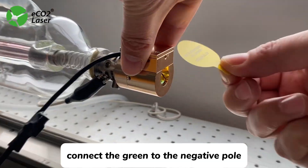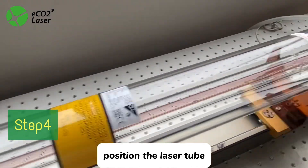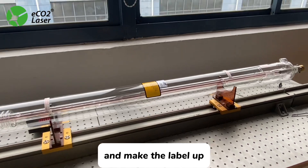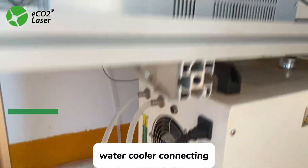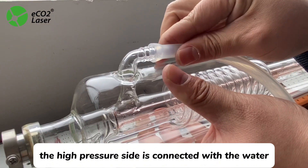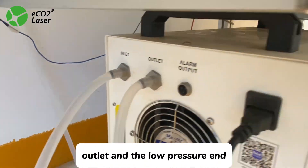Connect the green wire to the negative pole. Step 4: Position the Leather Tube. Keep it in the right supporting point and make the label face up.